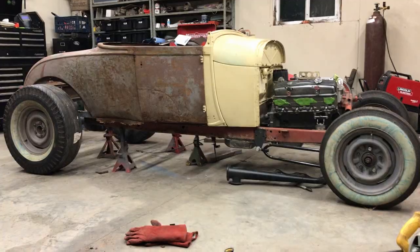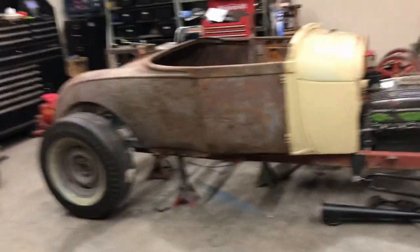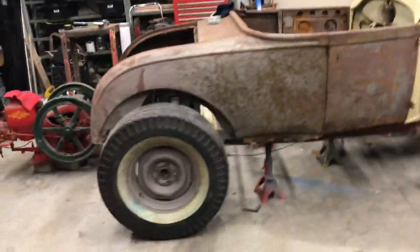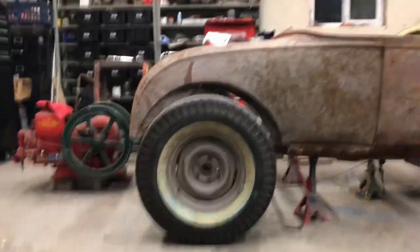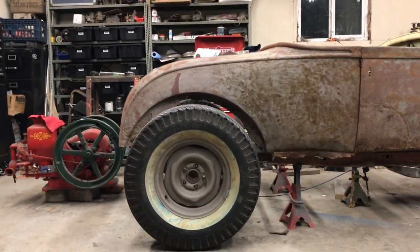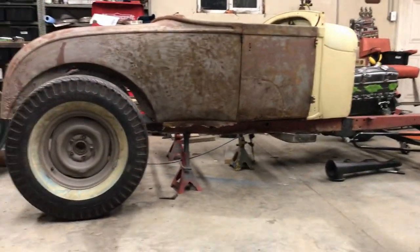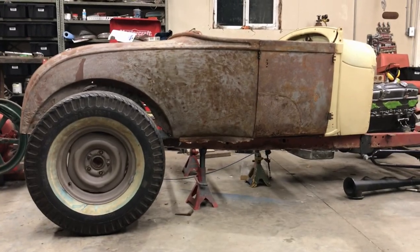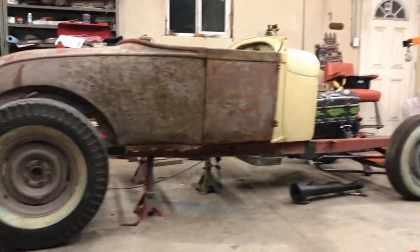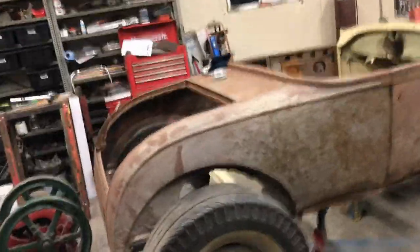Okay guys, I've got the tires mounted on the little 8-inch rear end here. It's roughly where it's got to be — it still needs to get moved up a little bit, but I just want to see what the stance is gonna be. I like it — it's an old-school look, not too low and not too high. But here's the next task at hand.